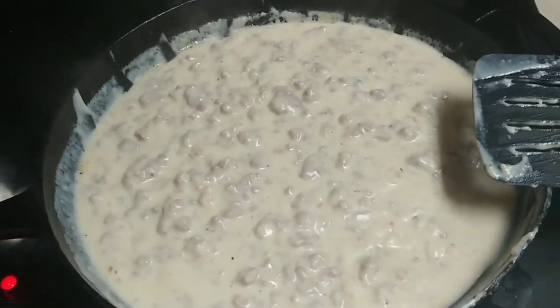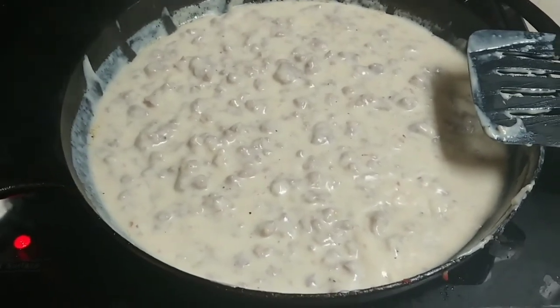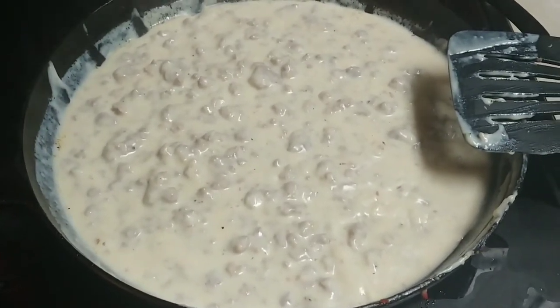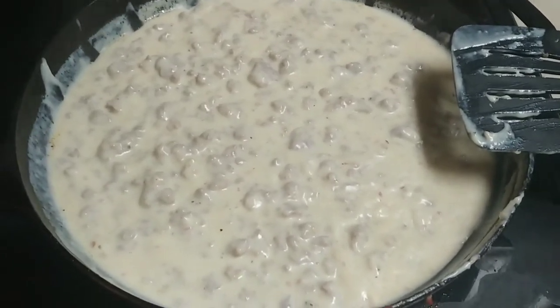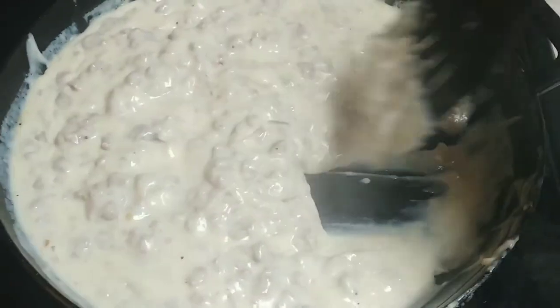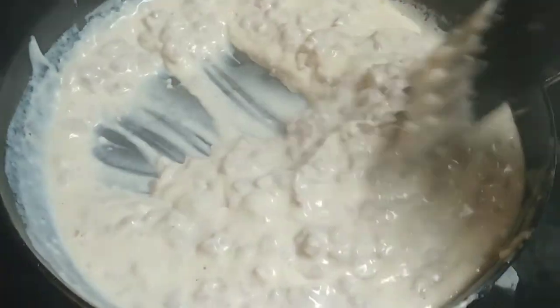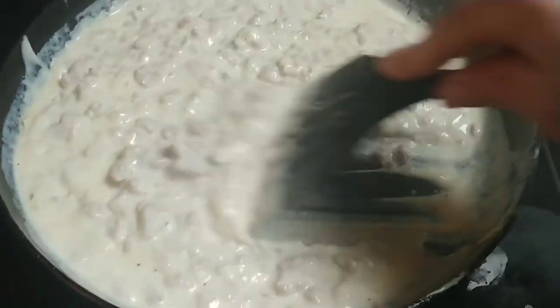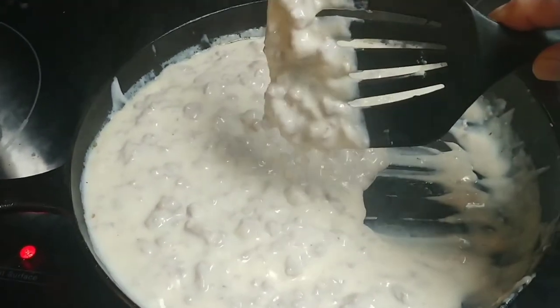One other thing while I'm waiting on the biscuits — you don't have to have the little whisk. You basically just need a glass of milk and three heaping tablespoons of flour in it. You could use a fork, a butter knife, anything to mix it up. The important thing is you don't want huge clumps of flour in it. Just mix it up the best you can with whatever tools you have, and that's how you make perfect gravy.